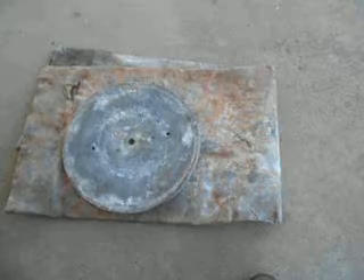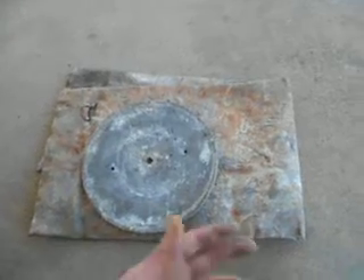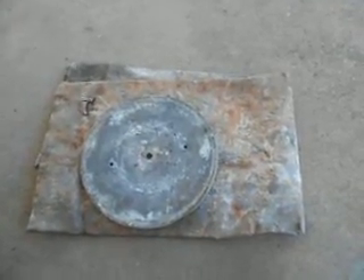It took me maybe $2 worth of gas to go get it, so $29 total. Of course, I have to cut it up into manageable chunks to put in my pot. I'll probably do that with an old axe, because that would probably be the best way to cut it and not lose as much lead that way.